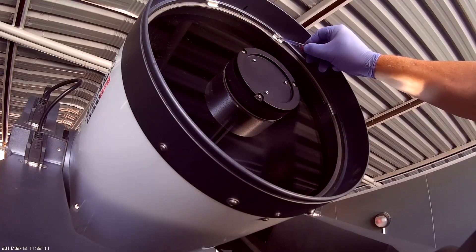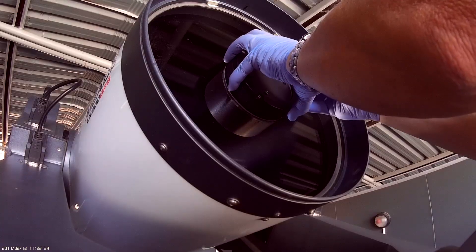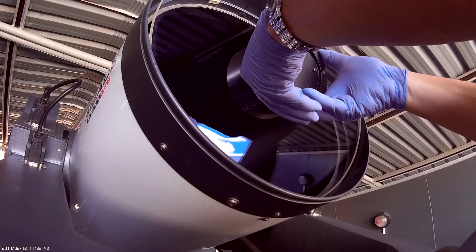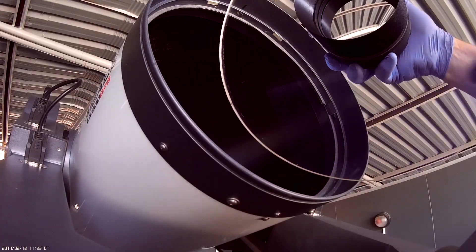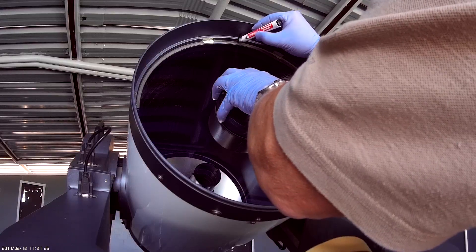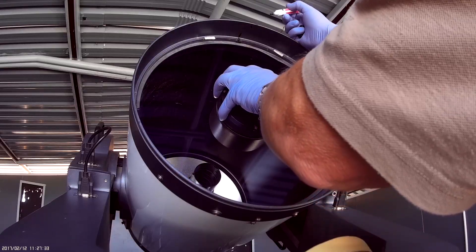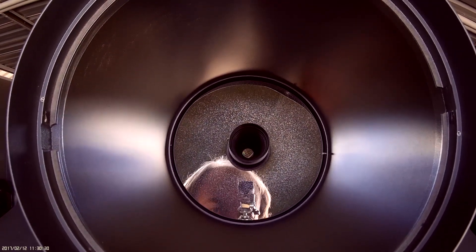Now we just cut through the tape and remove the Schmidt plate very carefully, tipping it forward first. It's quite loose and easy to come out. There you have the Schmidt plate and the secondary mirror, which I'm not going to touch because it looks pretty good. I mark the edge to make sure it does not rotate. You may see how bad the primary mirror actually is.